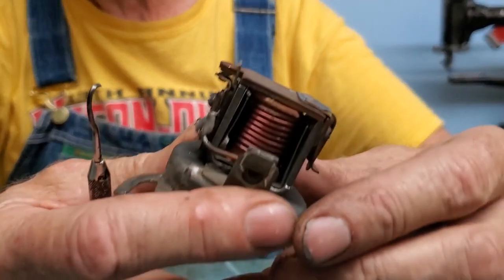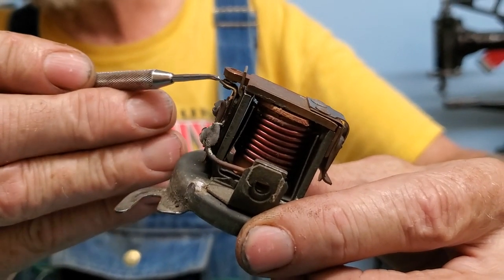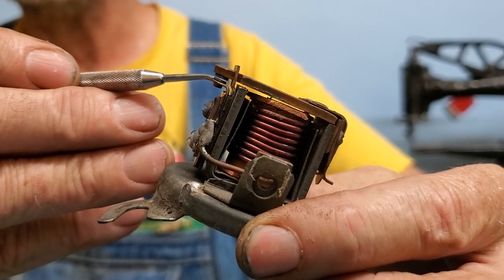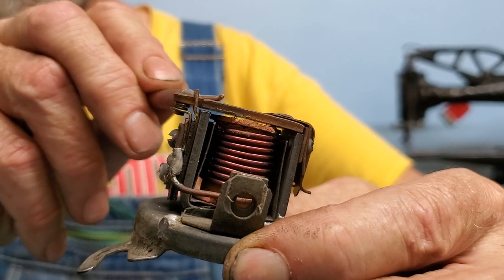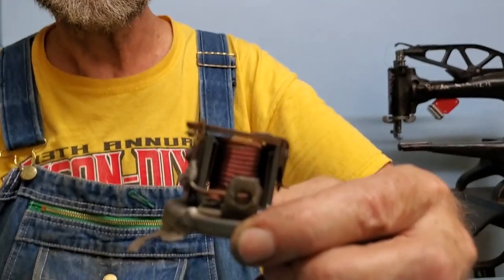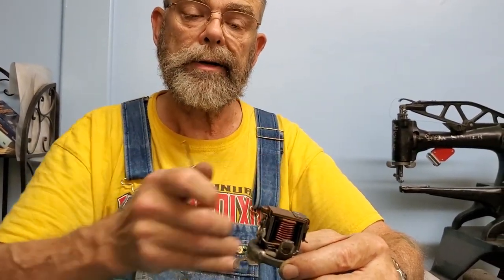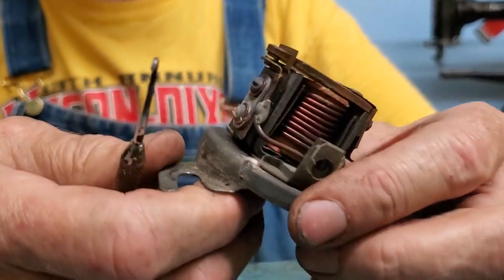If the battery is hooked up to the electrical system and the generator is not running, the battery can discharge back through the generator to ground. So the cutout is there to disconnect the generator from the electrical system when it's not running. It's got a magnet and a set of points. These points are designed to close at about six and a half to seven and a half volts, allowing current from the generator to flow out to the battery and electrical system.